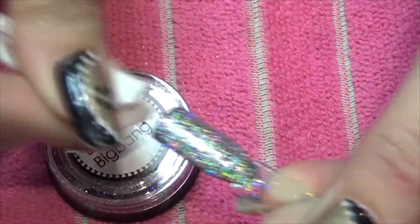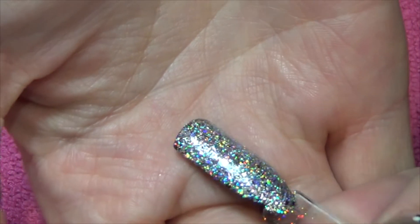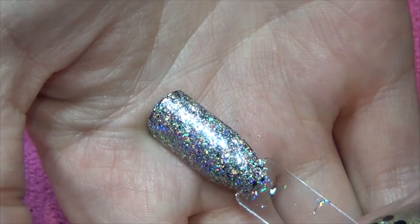That has just come out of the lamp and I'm removing the tacky layer from my top coat. I think that looks really, really good. Obviously you can use it on different backgrounds — I think having the black background gives it a little bit of depth.